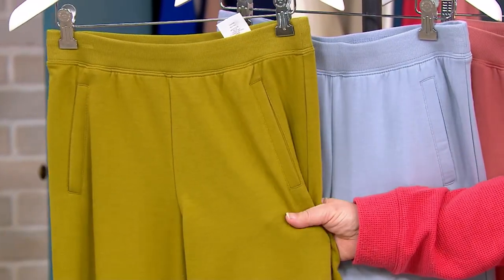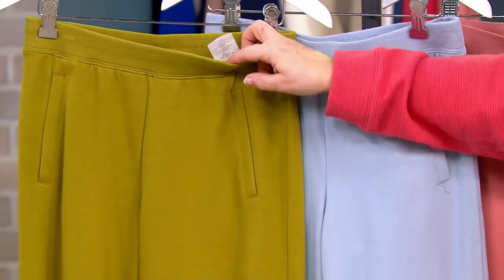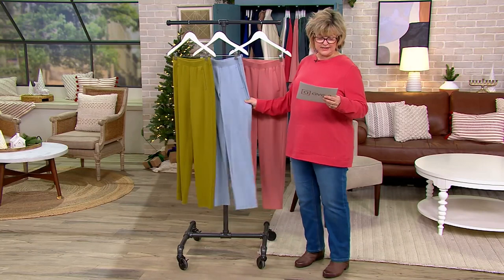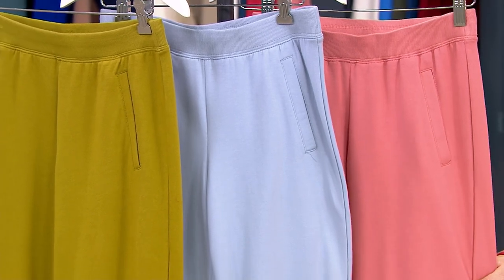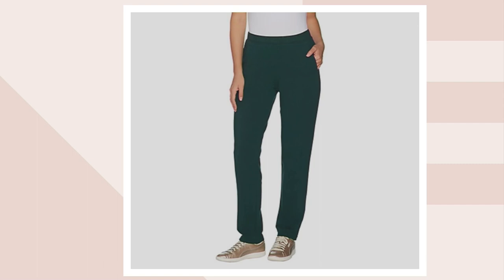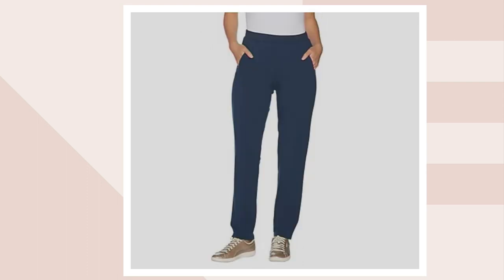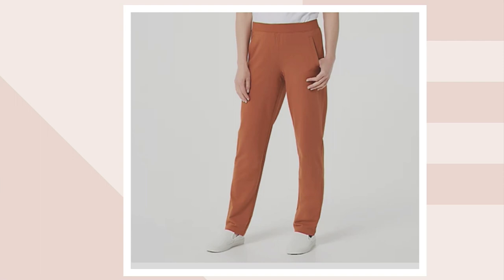Kind of avocado — or guacamole? Guacamole color. And this is the dusty blue, a really pretty light blue. Then we have it in new antique rose. On dot com we have a few other colors: black, charcoal gray, dark pine green, deep burgundy, and midnight blue, which is a beautiful navy.